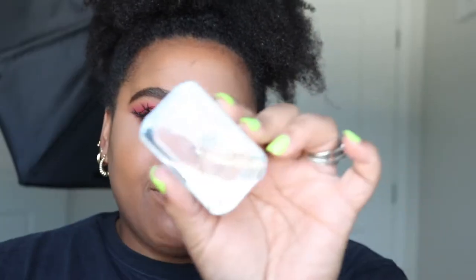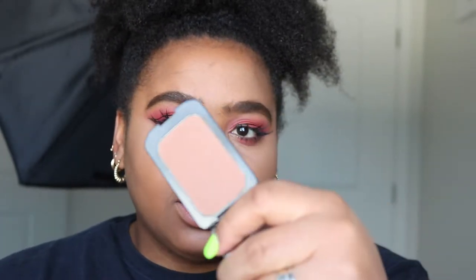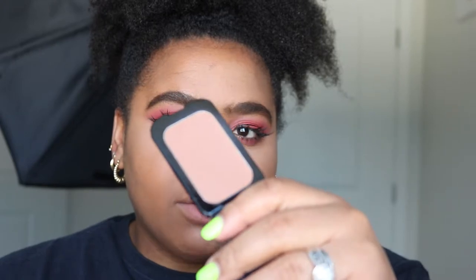Now it's time to bronze! I am bronzing with something I got from the Dollar Tree — it's called Beauty Benefits, which is hilarious, but honestly it's amazing. I absolutely love it — I love the color, I love the formula, and I love how it looks on my skin.